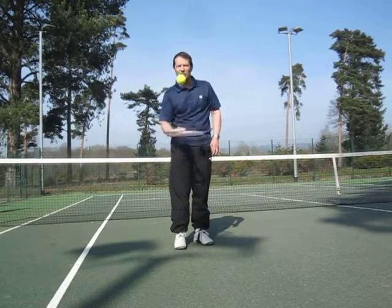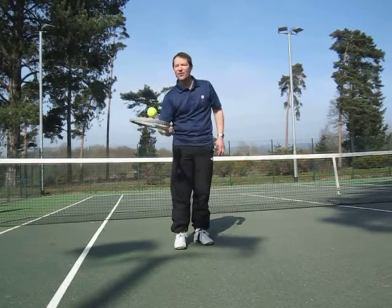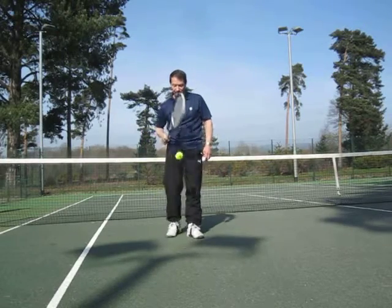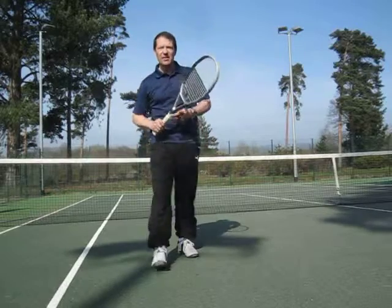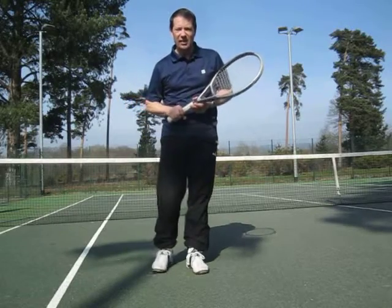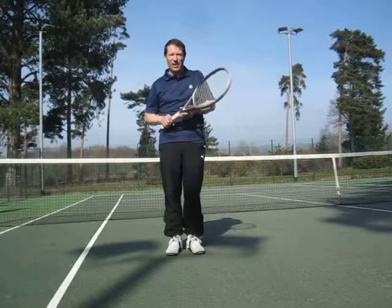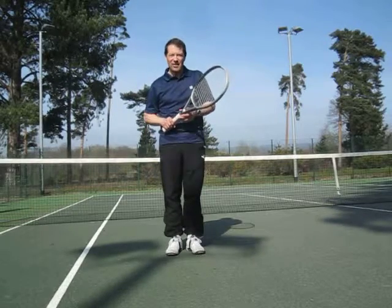And of course, if you're really getting good, you can start to use the edge of the racket as well — use the edge of the racket downwards. And that's a good exercise ready for the serve. So that's tip number one. Not much to it, well worth doing. See how many you can do. See you next month.